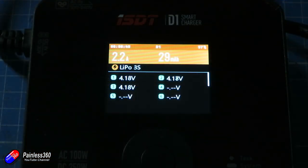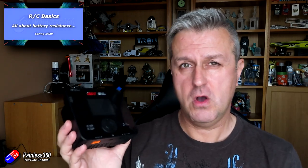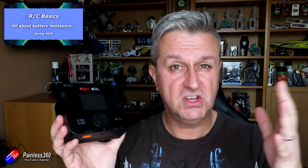The other disappointment for me is there isn't a resistance measurement, or I couldn't find one. I like the ability to check the internal resistance of the cells in a LiPo battery to see where it is in its life — see my video on battery internal resistance and why that's important. I think all modern chargers should have that resistance checking built in. That said, this is a firmware-upgradable unit, so it might come in a future firmware version.